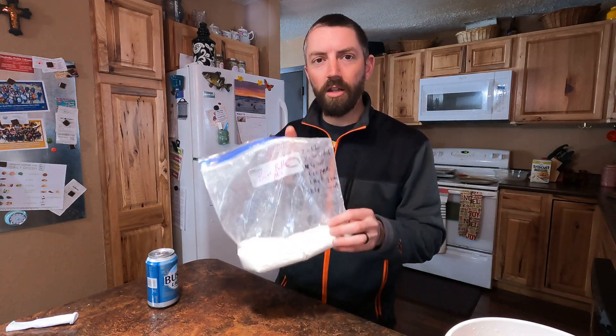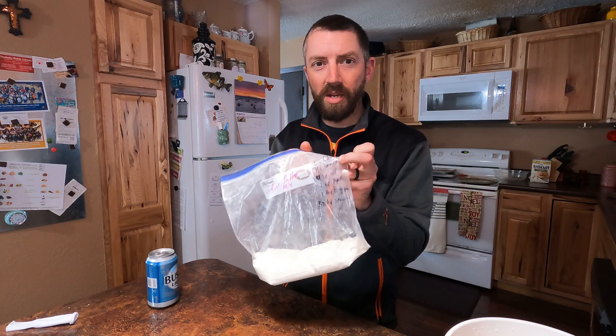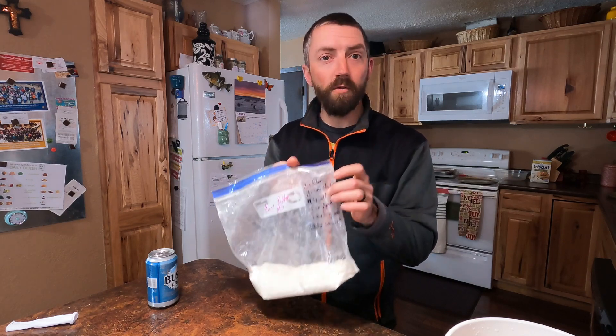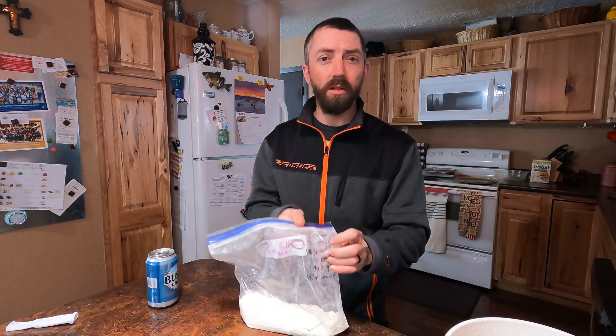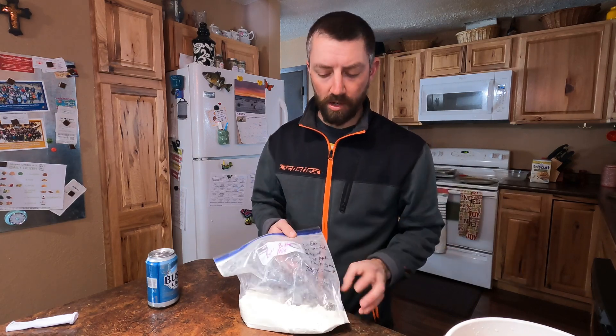The only two things I want to point out that are slightly different from some recipes: first is the cornstarch, because that's going to be your crispiness. If you don't have cornstarch it's not going to be very crispy. Add a little extra cornstarch if you want it a little crispier — really important.